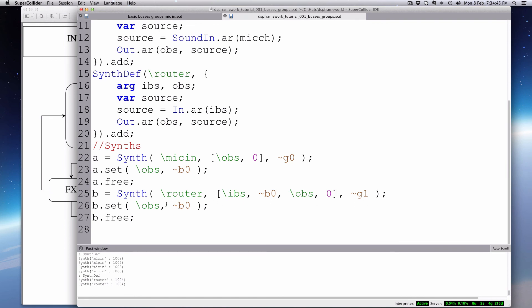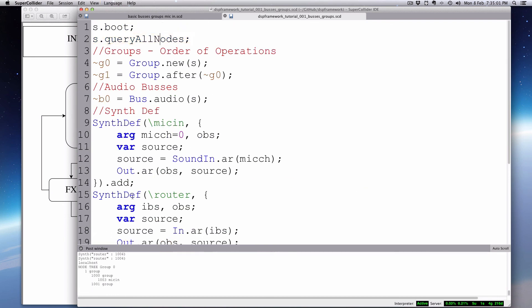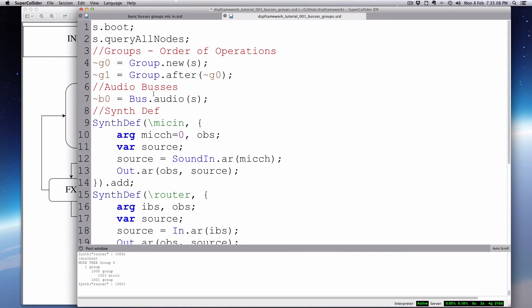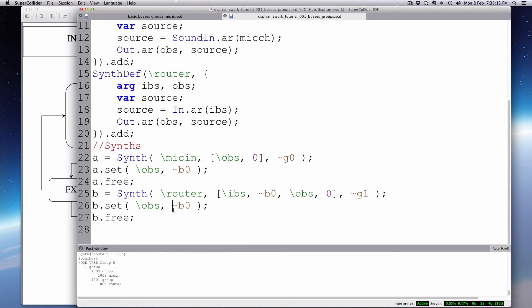If I set the router's outbus to 1, it comes out of the other speaker. And if I query all nodes with everything running, you can see in the node tree that the mic-in is being calculated first in group 1000, and then the router comes next in the second group. That shows the order of execution is working correctly.